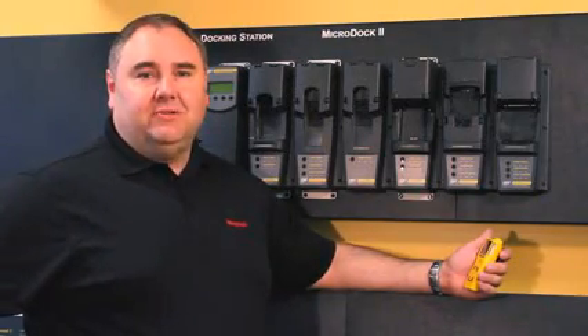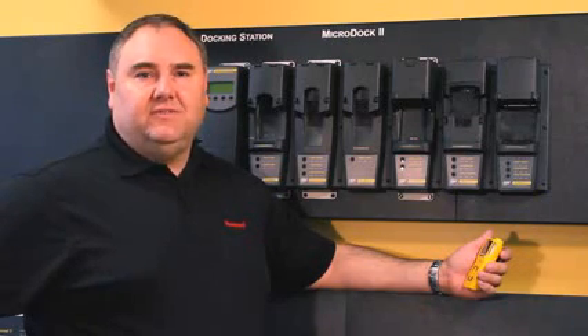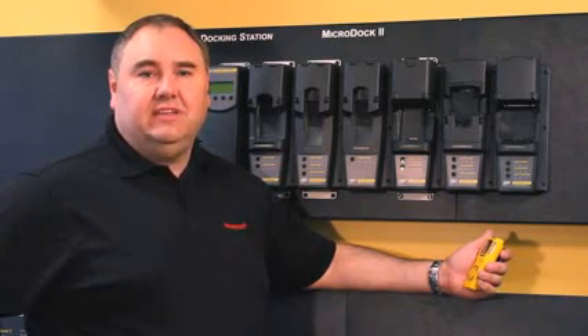Hi, I'm Shane McEwen, Senior Product Manager at BW Technologies by Honeywell. The Microdoc 2 is the most cost-effective and automated way to test your gas detection fleet.